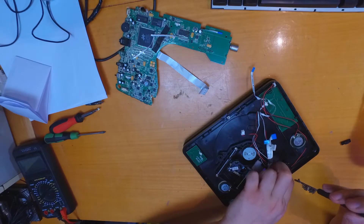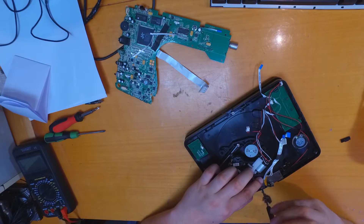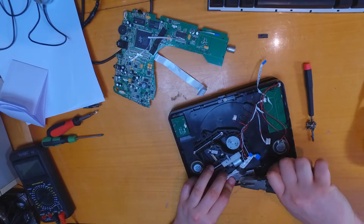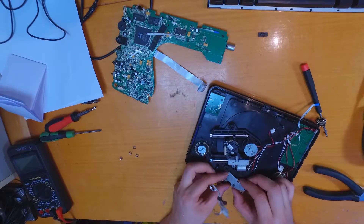The biggest find of this device was this cell. It is a little bit low on charge, but it is okay for small do-it-yourself projects.